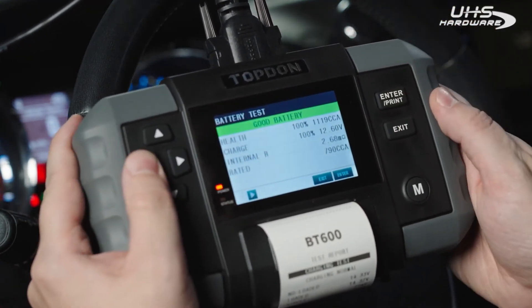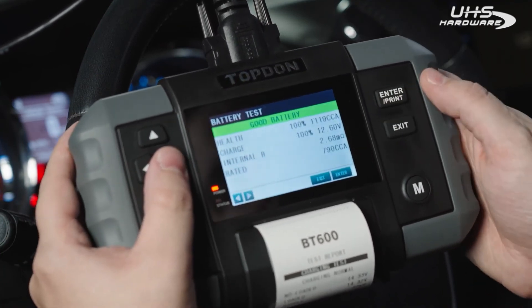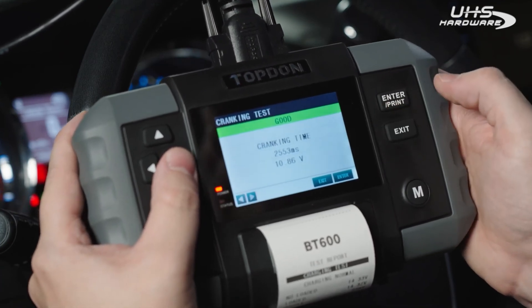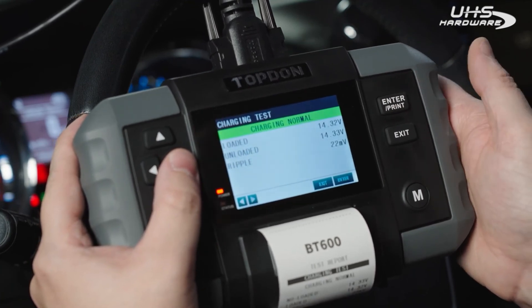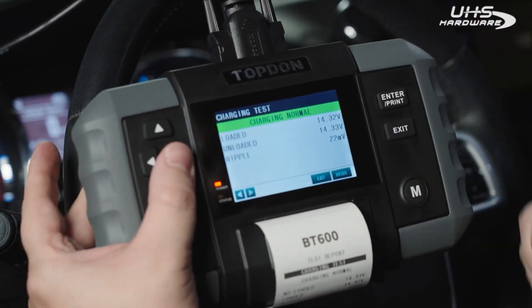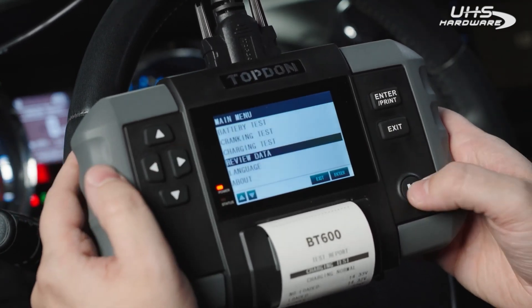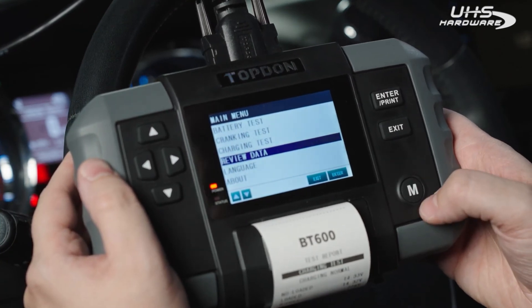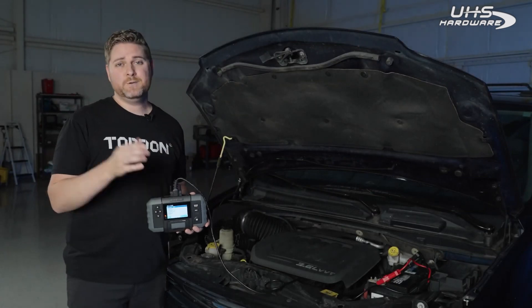We can always review what we've done — we have our battery test, our cranking test, and our charging test. At any point you can hit enter and it's going to print out that report. A quick note: you can always hit M and it's going to take you back to the main menu. It's worth noting that the BT600 can do a lot more than what we've shown you in this video.